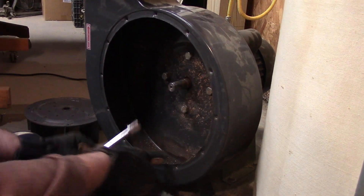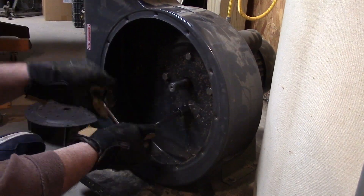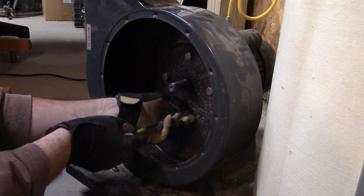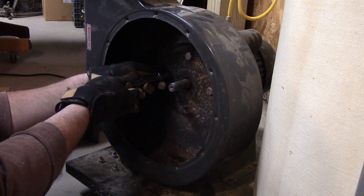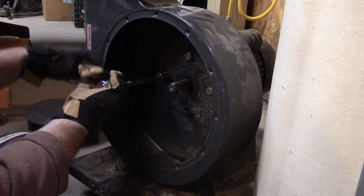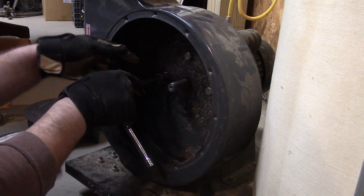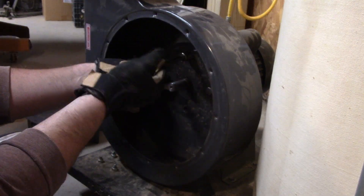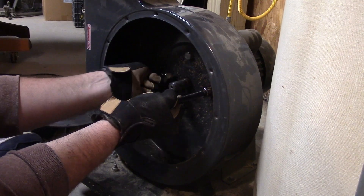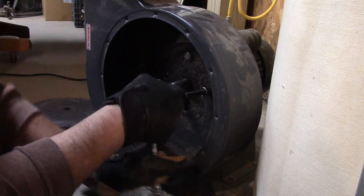So this is actually his second Harbor Freight unit. The first one the switch melted — I put a new switch on it, it started working again, and then the motor burned up. Now this one the motor is still working and the switch is still working, but the bearings have gone bad. He uses it quite a bit, so I guess they don't last all that long — you get what you pay for. I'm kind of thinking that Harbor Freight is raising their prices too high for the quality of the product they sell.